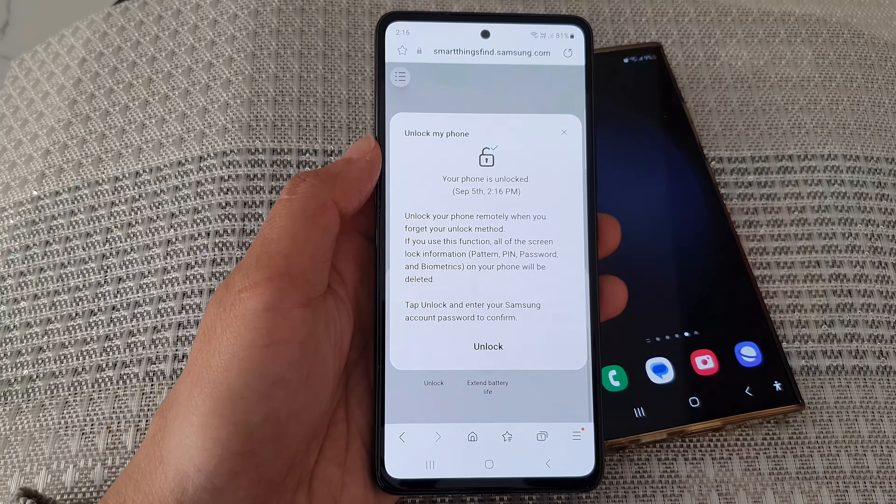Once you are at this page, tap on the sign in button and you'll be able to sign into your Samsung account. Use the same Samsung account that is on your Galaxy S23, so sign in with the same username and password.